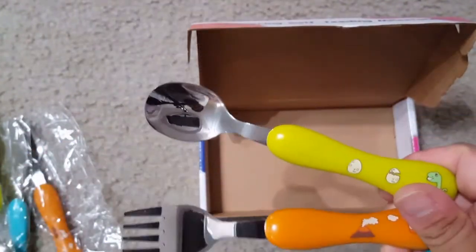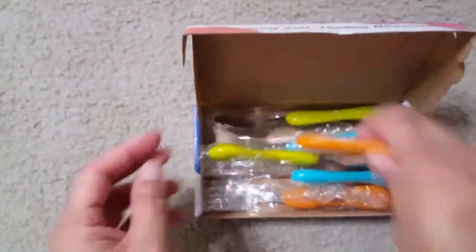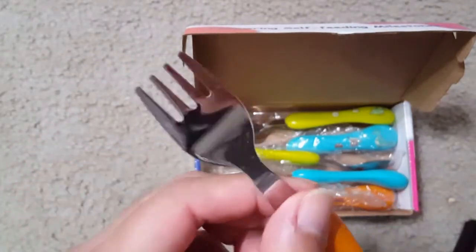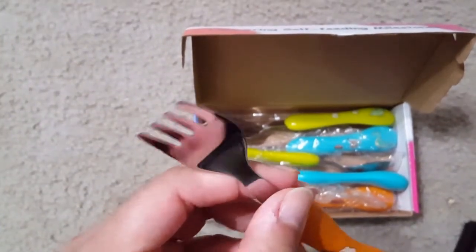As I mentioned, you can see the edges of the fork and the spoon — they are not sharp, they have a little round and safe edges, so they will not harm your kid. This full set is two spoons, two forks, and two knives.